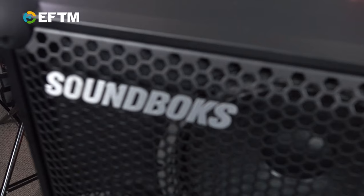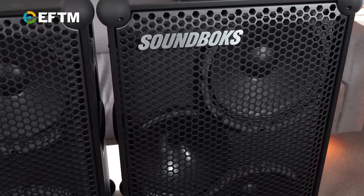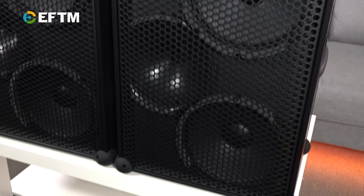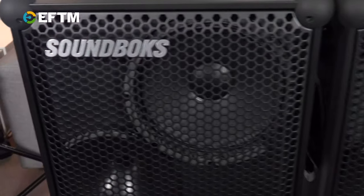The concept here is big, mighty speaker — nothing that you've heard from a traditional Bluetooth speaker. But still, it's paired with Bluetooth. I've chosen to pair with my laptop here because I'm playing royalty-free music so we don't get a copyright strike on YouTube or Facebook. Simple pairing with your smartphone or auxiliary inputs.